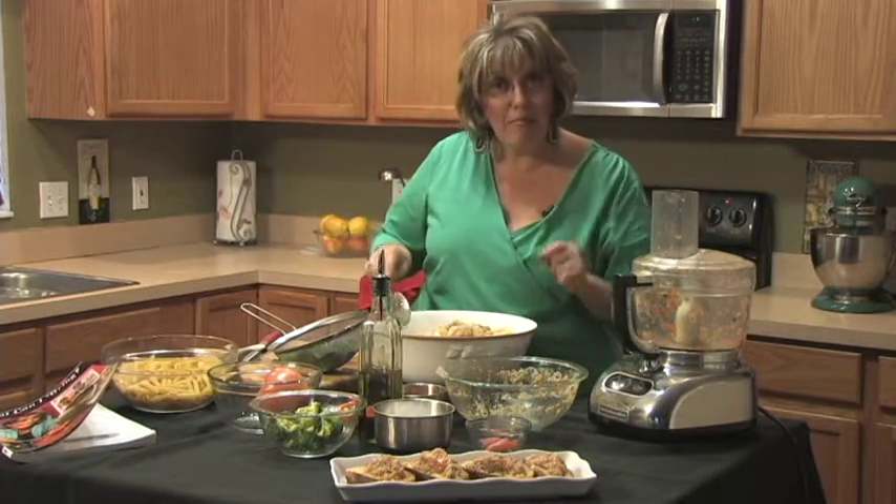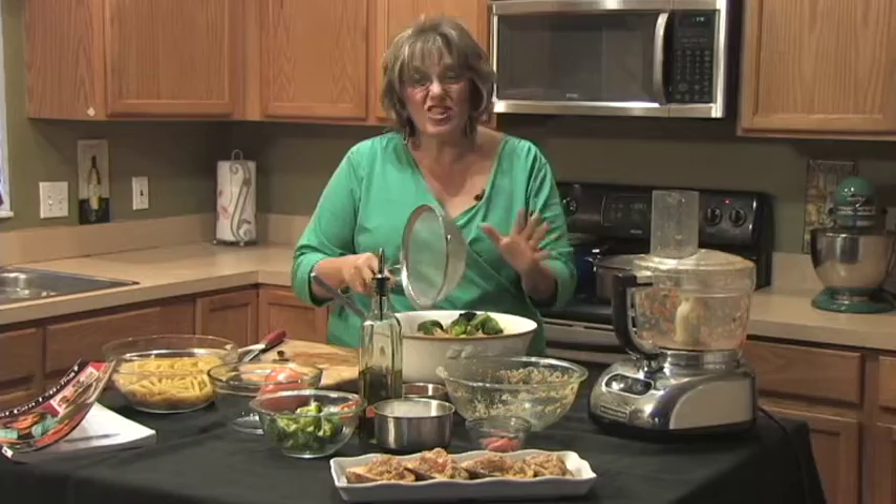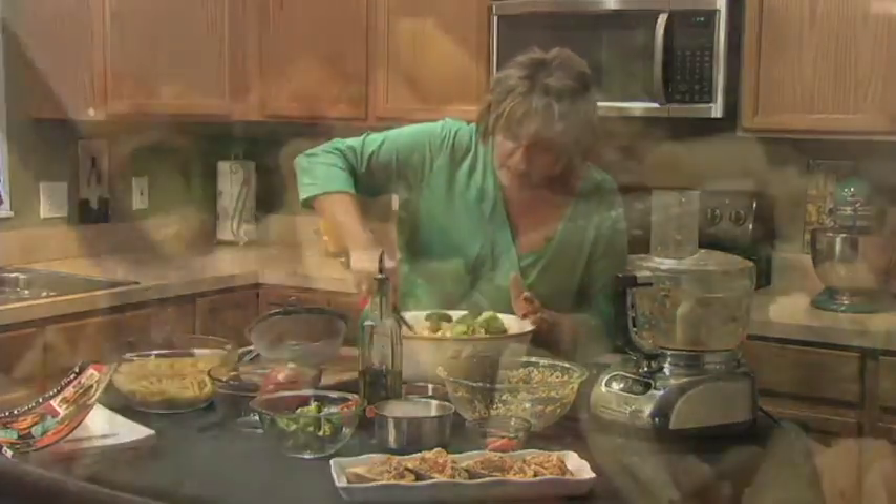Now remember that broccoli — here it is in that strainer. Look how nice and beautifully green it is. I'm gonna drop it in just like this and stir it up.